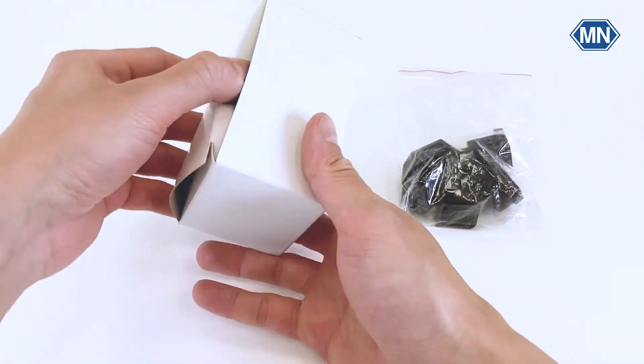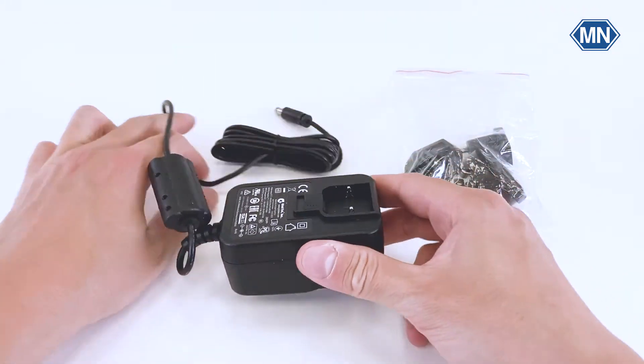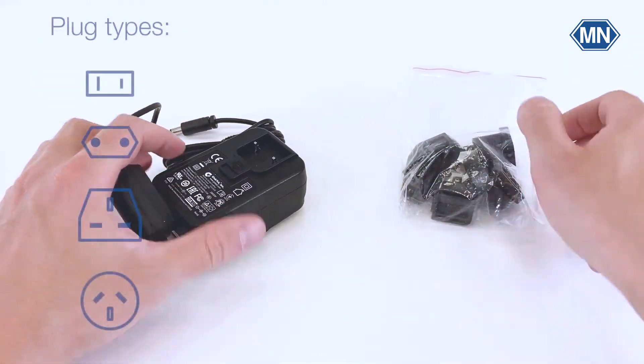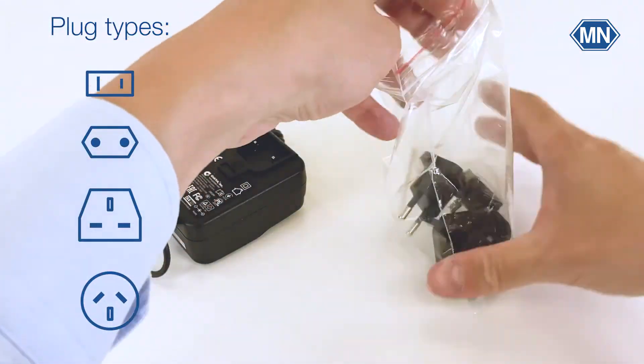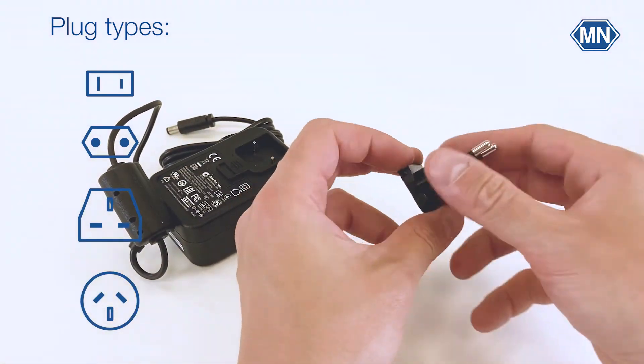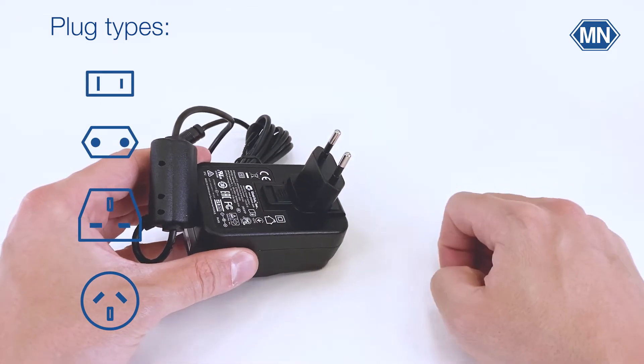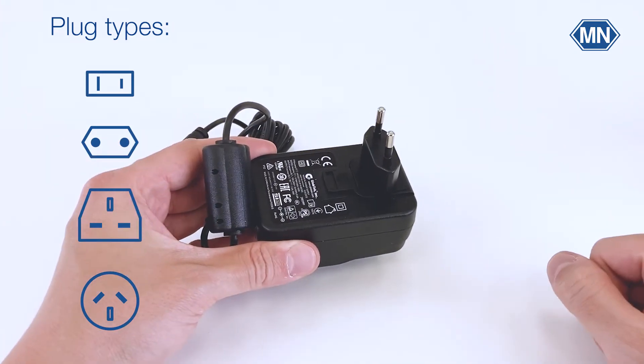The included power supply comes with four adapters for four different power outlets. Before you can use the power supply, take it out of the box and choose one of the four adapters that came with the reflection photometer. Choose the type that corresponds to your power outlet, for example in your lab, and slide it in like this. And once you hear a click, it's ready to use.